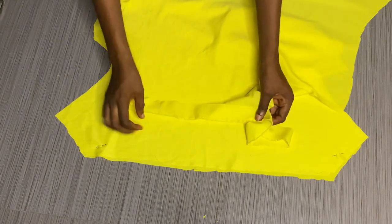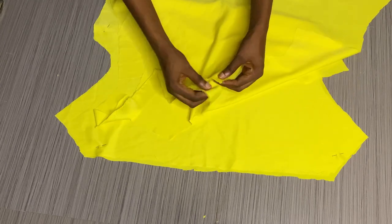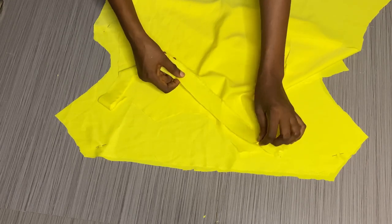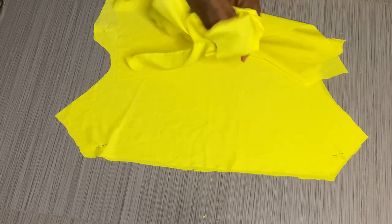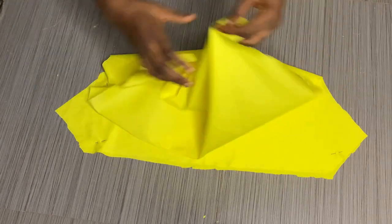For piping the neckline I'm using bias of the same color. I'll place it on the neck from the right side, sew it around the neck, then fold it inside and fold it again, stop stitch, and that's all for the back neckline. For the front side I cut out facing.